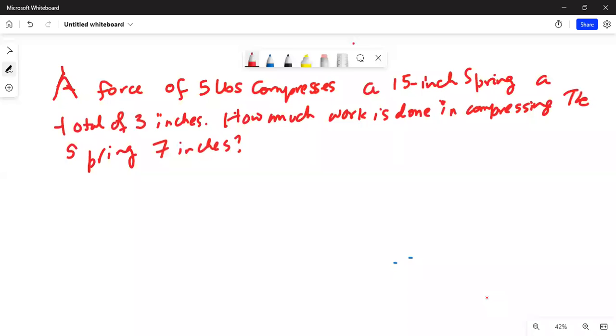Good day everybody, how are you all doing today? We are going to talk about an integration word problem. A force of five pounds compresses a 15-inch spring a total of three inches. How much work is done in compressing the spring seven inches?